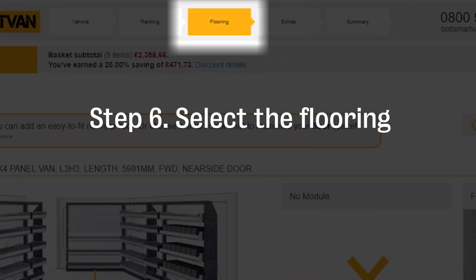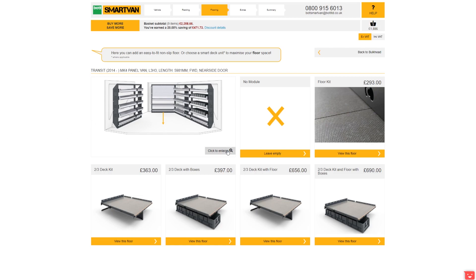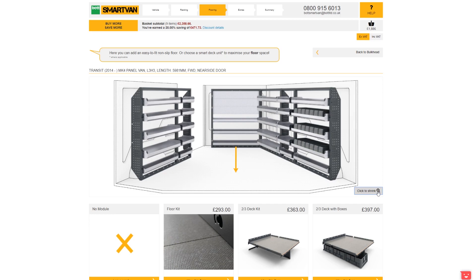Now you can choose the flooring of the van. Flooring and deck kits may only be available if racking modules on both the driver and passenger sides have been selected. The deck kits create a raised floor with storage and therefore need to fix to two main side modules. Remember, you can always go back and add these units if needed.